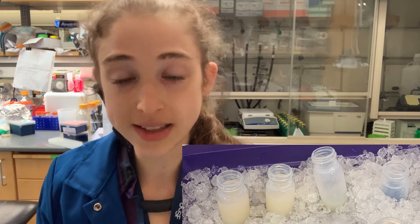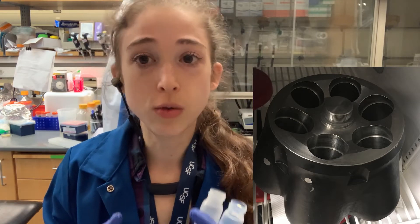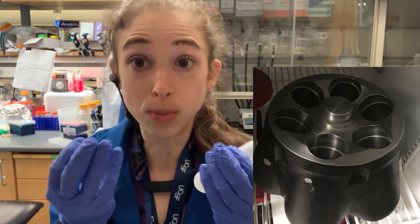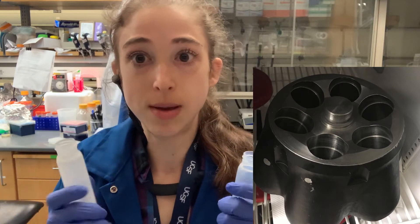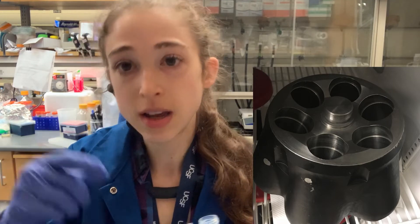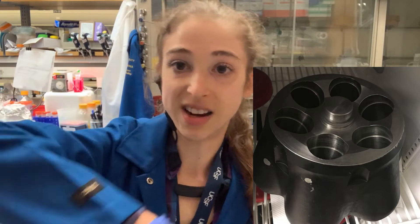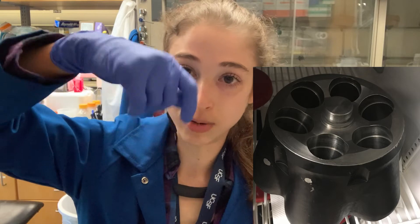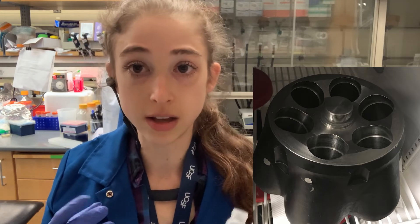When weighing, you're assuming the centrifuge buckets and rotors are empty. If they're not, even perfectly balanced tubes won't be balanced in the centrifuge. Check beforehand — if there's liquid in there, clean it out using a Kim wipe or paper towel wrapped around a screwdriver. At the end of your runs, make sure there's no liquid left in the rotor. Clean it out, dry it, and put it back — be nice for the next person.